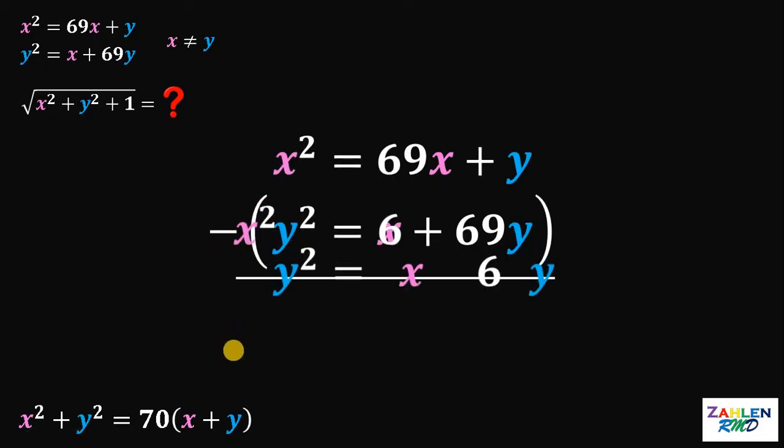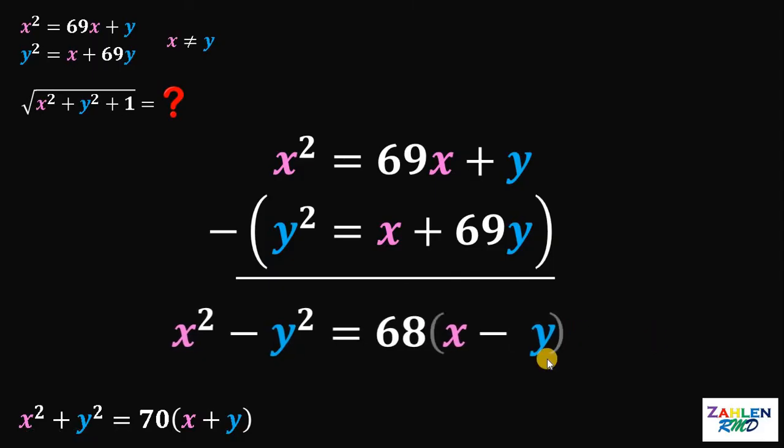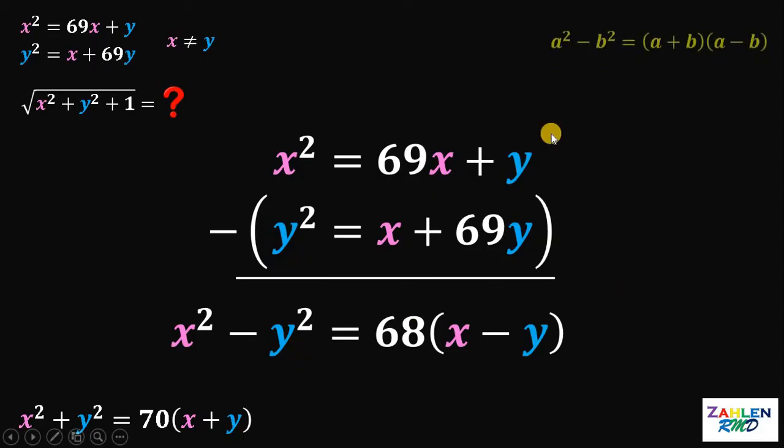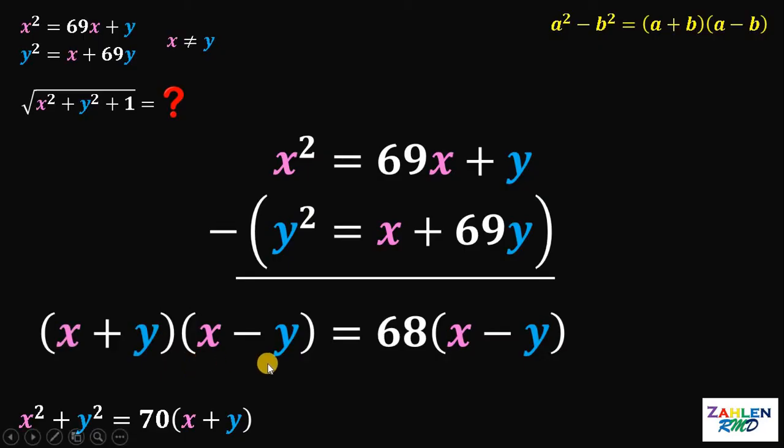If we subtract the equations, we get x squared minus y squared equals 68x minus 68y. Now, 68 is common on the right-hand side, so let's factor out 68. This gives us 68 multiplied by x minus y. On the left-hand side, we have a difference of two squares. If we have a squared minus b squared, it is equivalent to a plus b multiplied by a minus b. Therefore, x squared minus y squared can be factored as x plus y multiplied by x minus y.